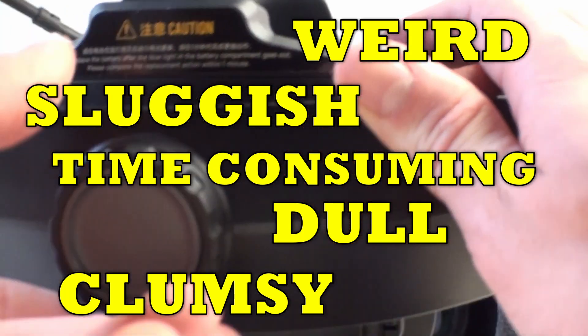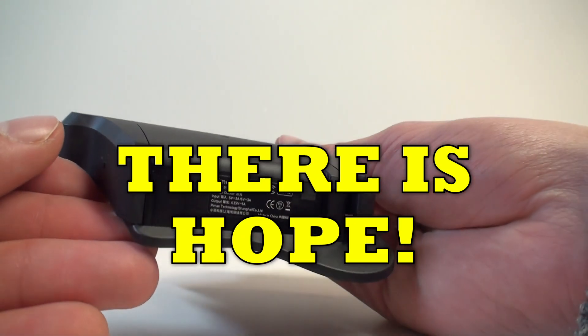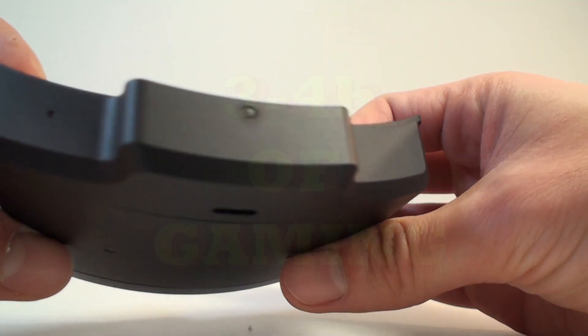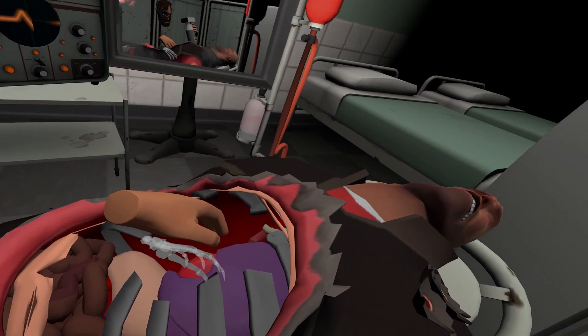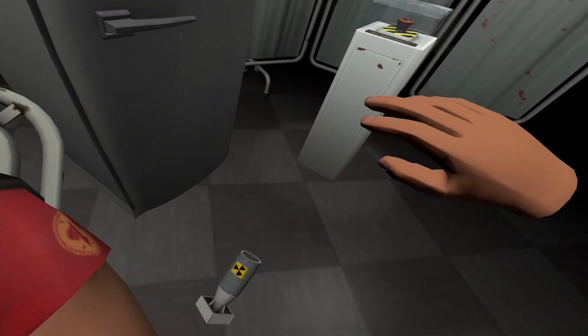The process of changing the battery is time-consuming and clumsy, and unfortunately we will never do it with a smile on our face. However, there is one plus — the battery lasts from three to four hours of gaming, so you'll still have enough time to play before you have to fight with swapping in the spare one.